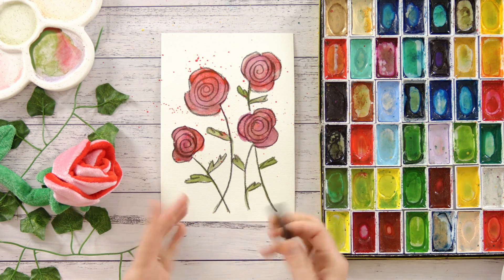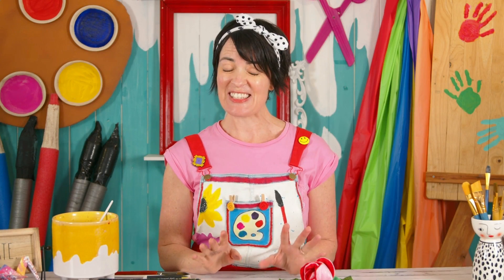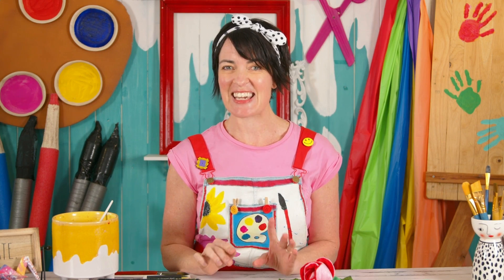There we have it — using charcoal and watercolour together makes for a beautiful picture. I can't wait to see yours, so make sure you share it with us on our Facebook page and we'll see you in our next kids' watercolour tutorial.